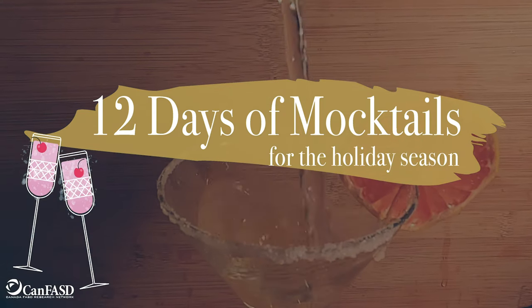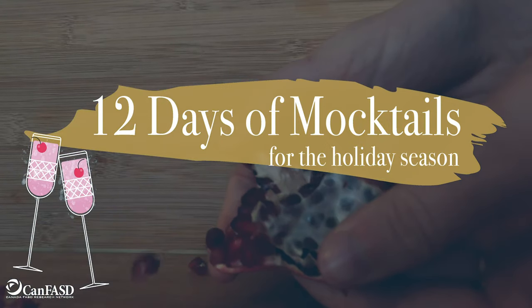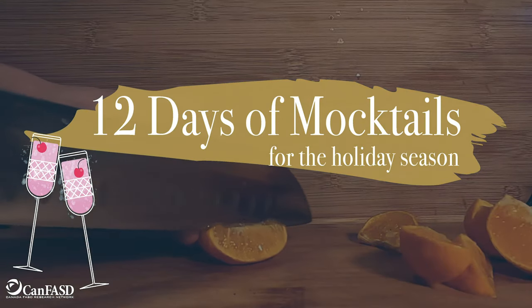Hi! I'm going to make a mocktail for you today. Hello everyone, my name is Victoria and I am the Communications Coordinator with CAN FASD.